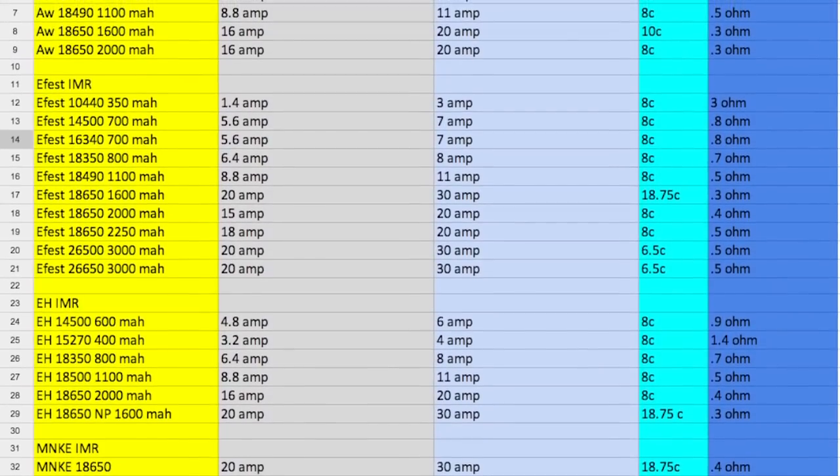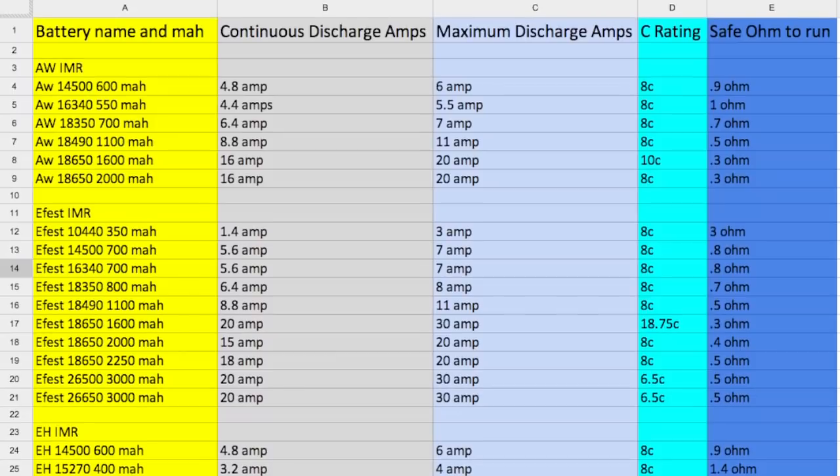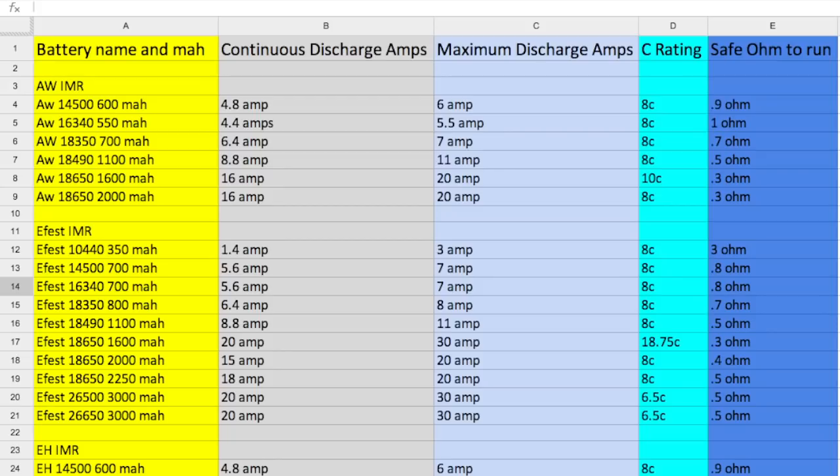The most important thing to keep in mind is the resistance limit. It's different for every battery and I found a great chart that you can reference. For example, if you have an AW18650 2000mAh battery, the lowest safe ohm to run would be 0.3 ohms. If you are new to this, I recommend sticking to the chart. If you go too low, you're basically shorting out the battery and that is what causes the battery to explode. I'll add a link to this chart with other safety information in the description.